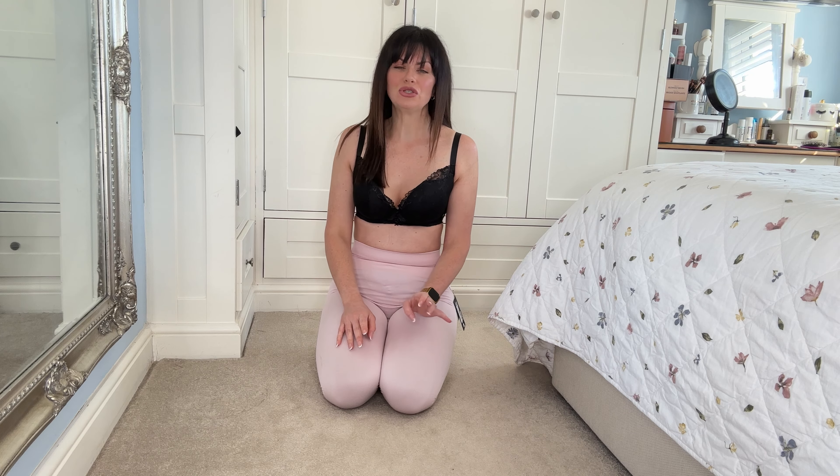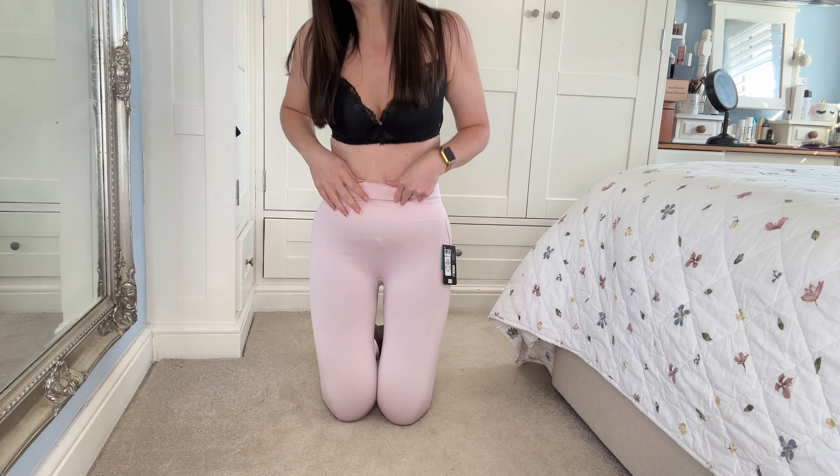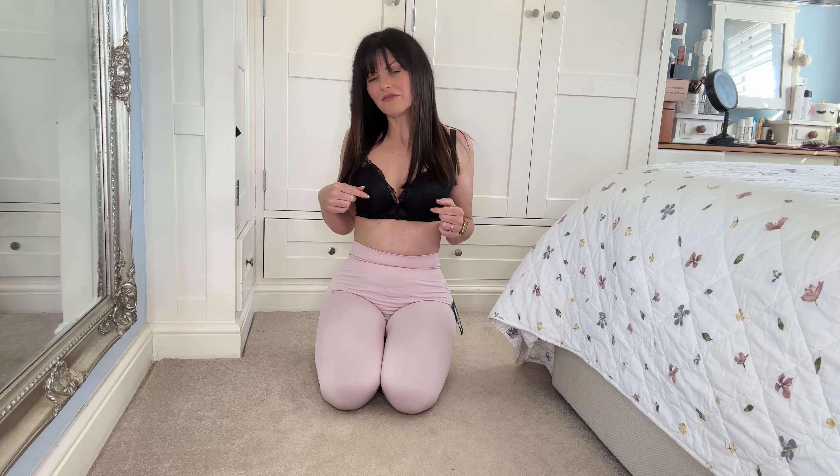They definitely are comfortable, so if you are on the lookout for some new workout trousers then go check out Primark. I absolutely love their stuff. I was so disappointed that I couldn't get the matching pink sports bra — they didn't have it in stock, but I am going to keep checking back and if they get it in I will do the little set for you guys.